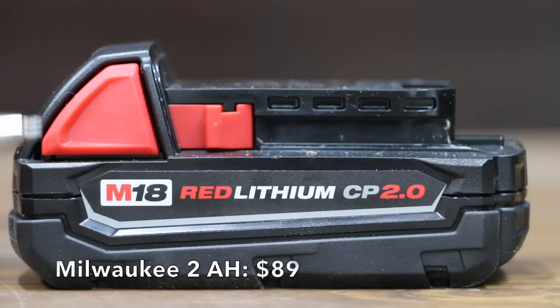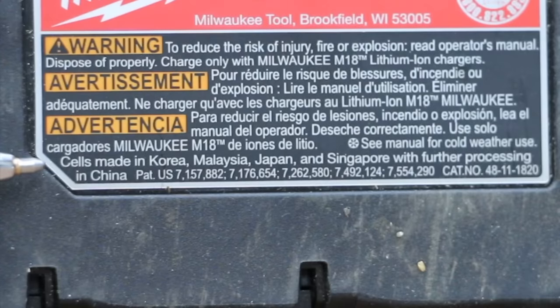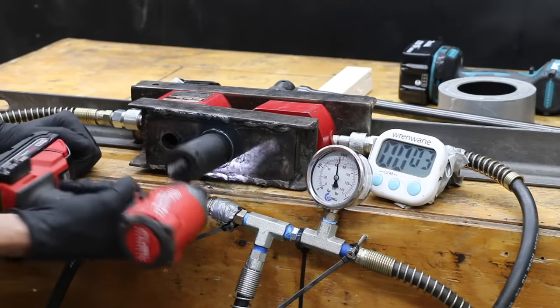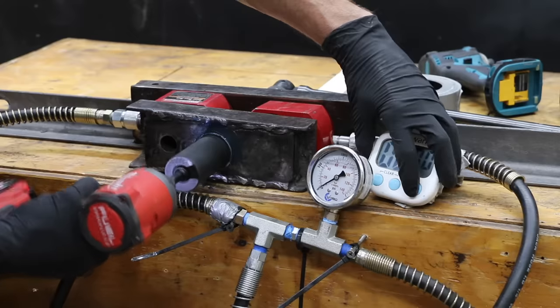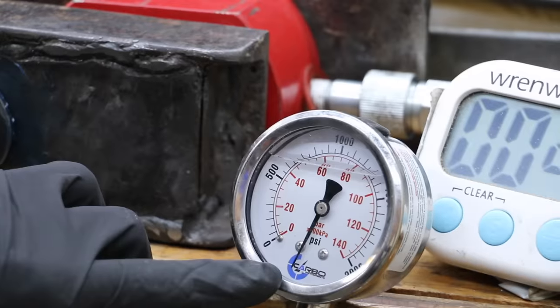At a price of $89 is this Milwaukee M18 Red Lithium 2 amp hour battery. Sales made in Korea, Malaysia, Japan and Singapore with further processing in China. Weight: 428 grams for the 2 amp hour Milwaukee. Unfortunately, the Milwaukee broke the socket adapter — and then broke a second one in a row. Hopefully the third time is the charm. Result: 2,600 PSI with the 2 amp hour battery — very impressive.